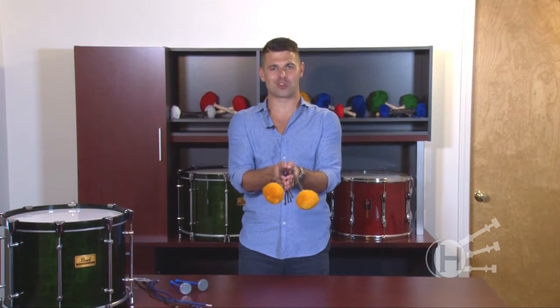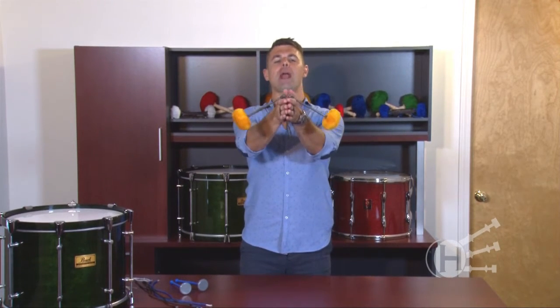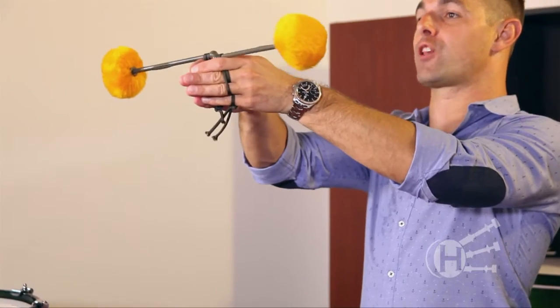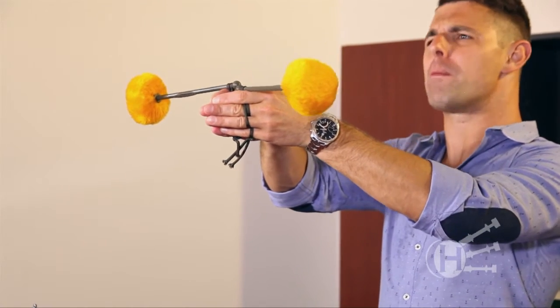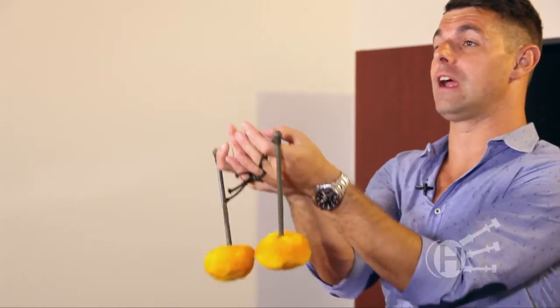How do I know if my strings are a good length for flourishing? Here's the best way to gauge it. If you put your hands flat together and the sticks fall here, they're probably too tight. If you put your hands flat together and they land here, they're probably too loose.